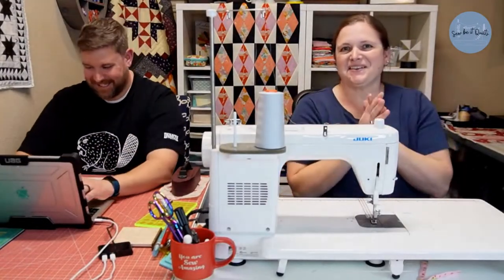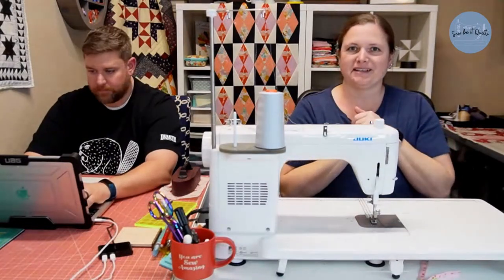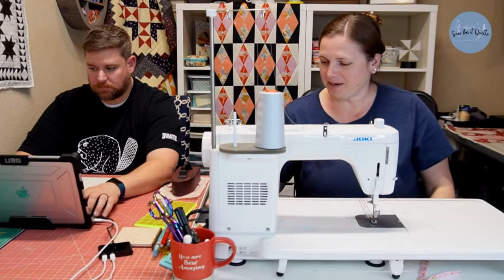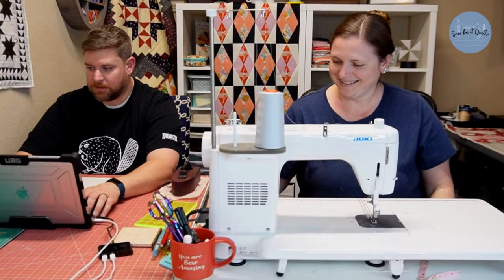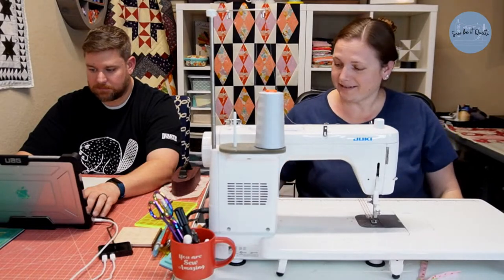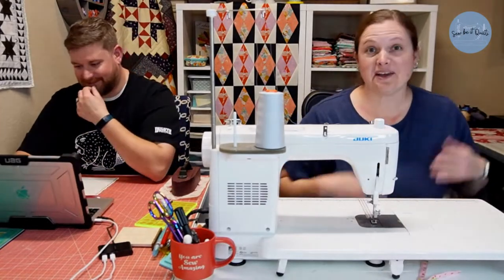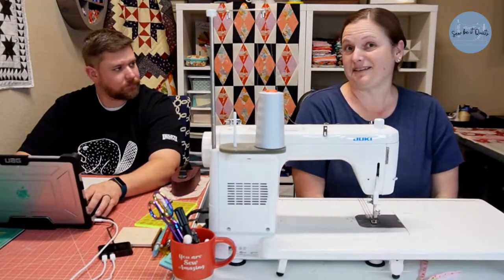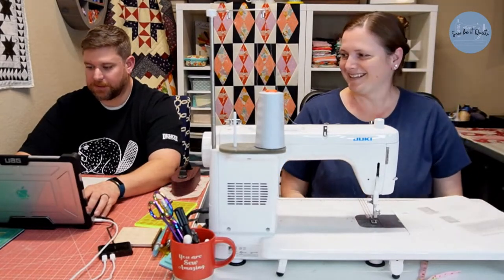We're using different cameras today, so we have no idea if this is working. Let us know, because the other cameras had a little dot showing us we were live. Our new software says we're live. If you can see us and hear us, hopefully it's working. It's working — I just checked on YouTube and it shows we're going. Amy can see us now, whether or not she can hear us is a whole other story.